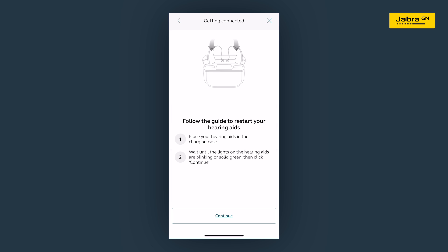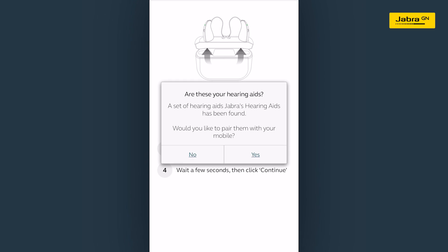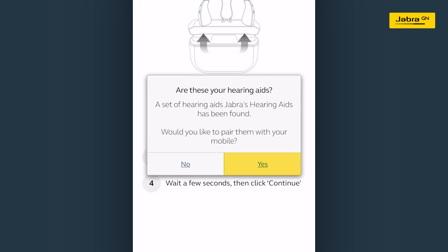You will be asked to restart your hearing aids by following the guide as shown on the screen. After the hearing aids have restarted, the app will automatically start searching for your hearing aids. When found, you will be asked to confirm — tap yes.